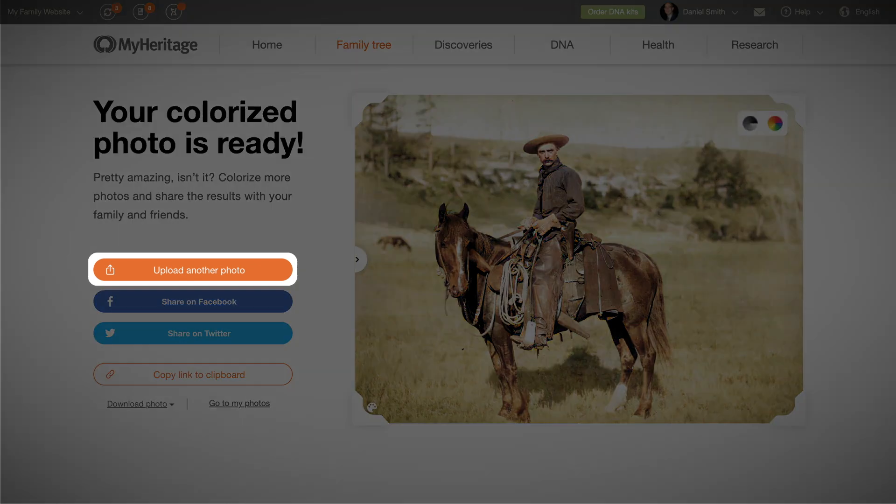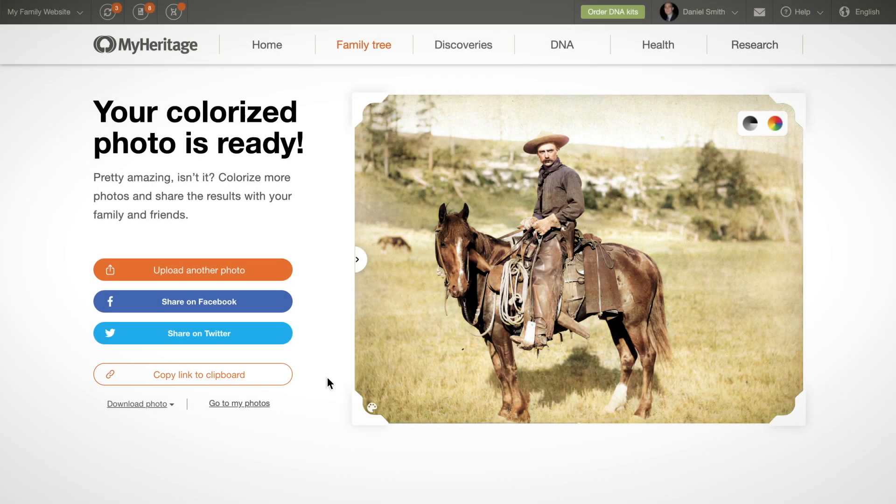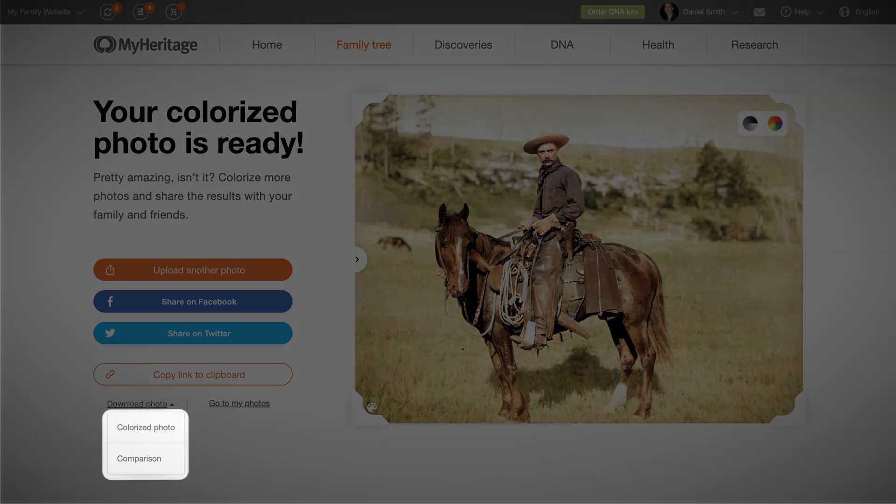You can upload more photos and colorize them, and you can easily share your colorized photo on Facebook or Twitter, or copy the link to your clipboard to share elsewhere. Click on the download photo link to download the colorized photo or a comparison photo that places the original side-by-side with the colorized version.